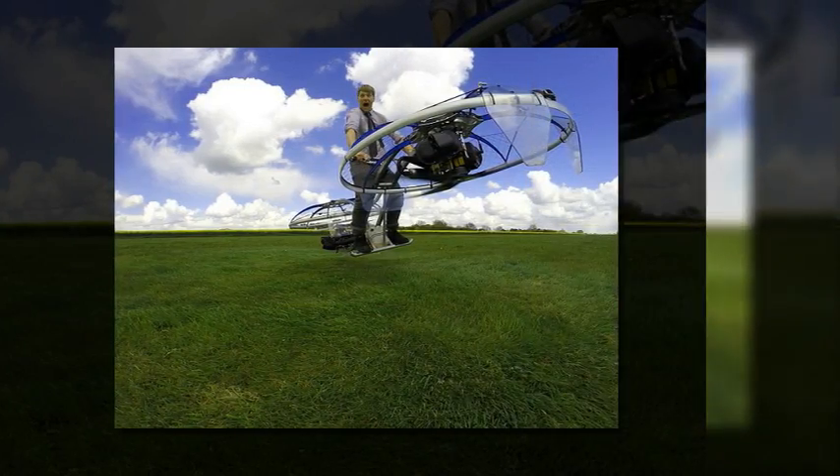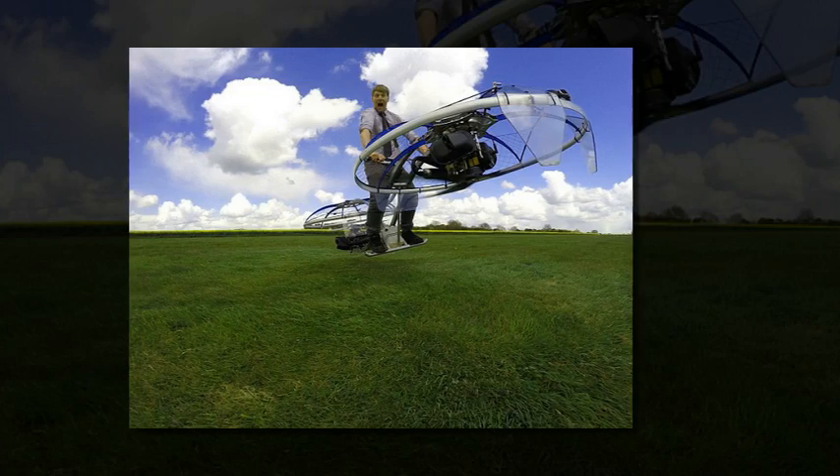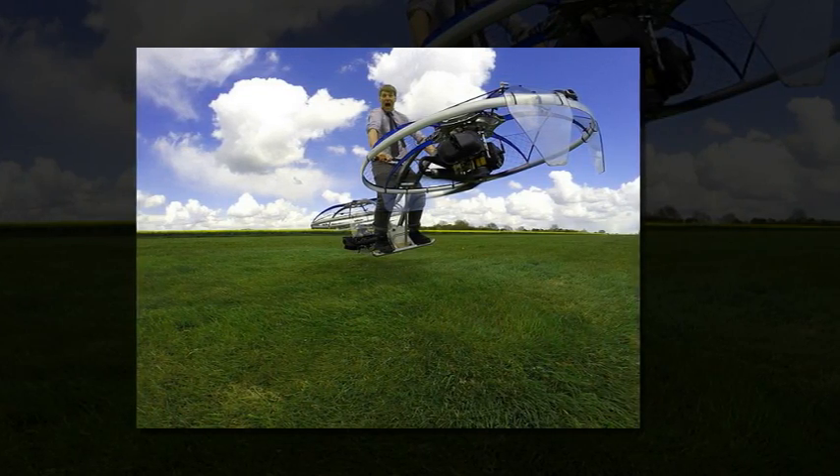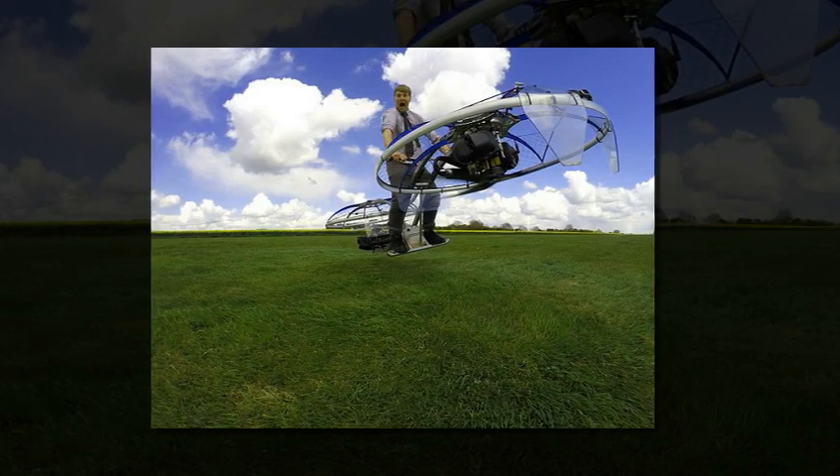The final video in this series shows Furze standing on the machine and powering it up, with his hair and the grass blowing in the wind created by the fans. He said of the seriously noisy machine carrying him in mid-air: 'It's the most outrageous thing I've ever ridden.'